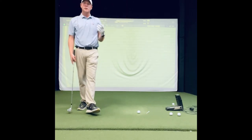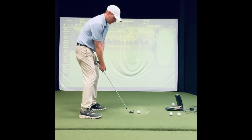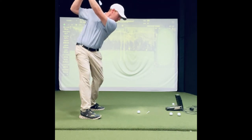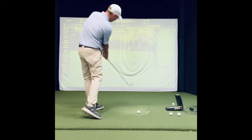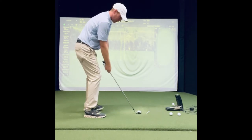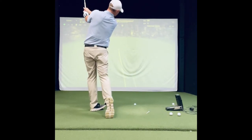Let's do another round of three-quarter freezers. Good setup — freeze here, freeze right there, freeze right at impact feeling that fully rotated hips, chest over the ball. Freeze it high, feel that little release in the hands that makes the club exit right out your left shoulder. Balance — hold on to it: three, two, one. Nice and balanced.